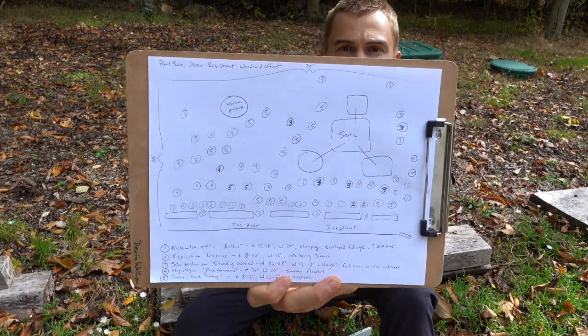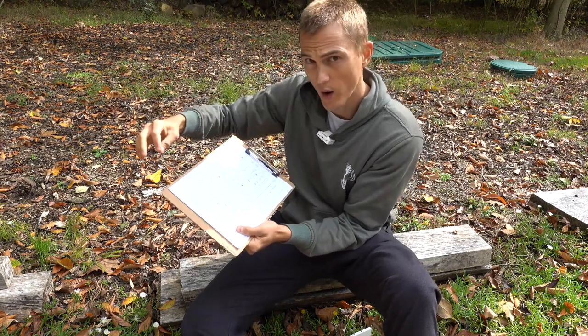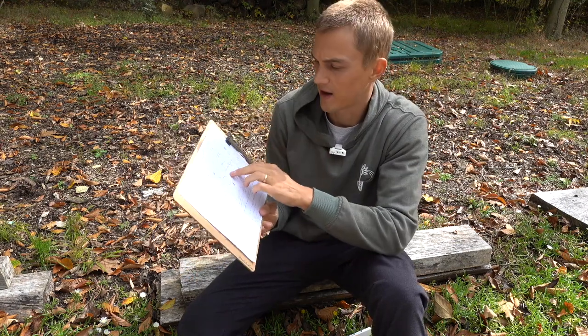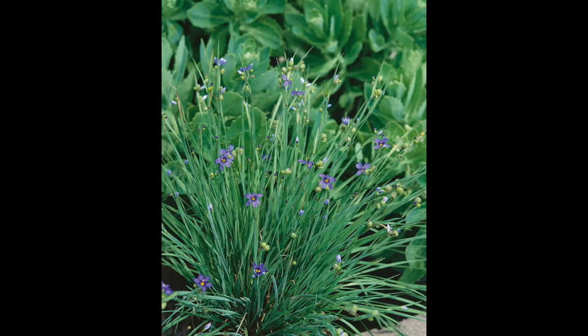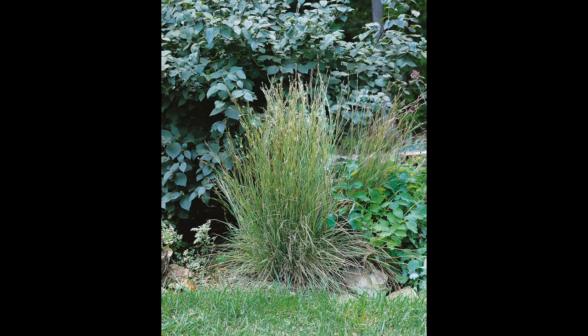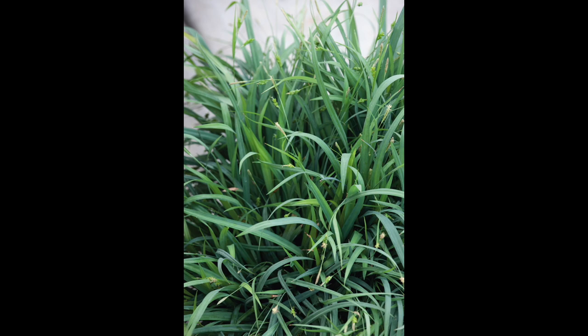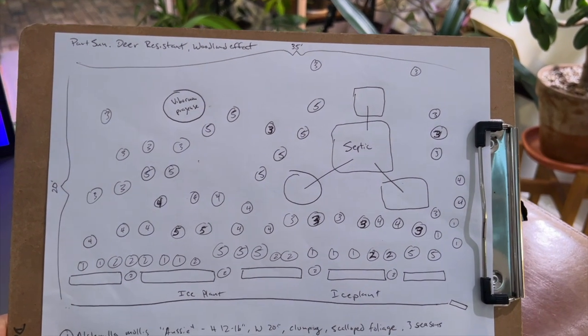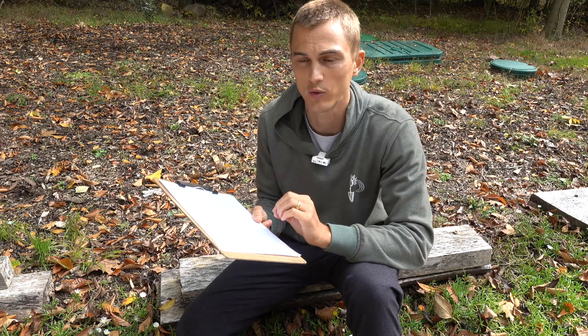The next best thing to do is draw your plan. In my plan, the area is about 35 feet wide and about 25 feet deep. I've drawn out my septic area and listed the five plants I'm going to be planting here: Alchemilla 'Mollis Aussie', Sisyrinchium 'Lucerne', Schizachyrium 'Standing Ovation', Physostegia 'Pink Manners', and Carex 'Blue Bunny'. As I write them out, I'm also noting the height, the width, and one or two defining features of each plant, which help me understand where I should best situate them in my garden.